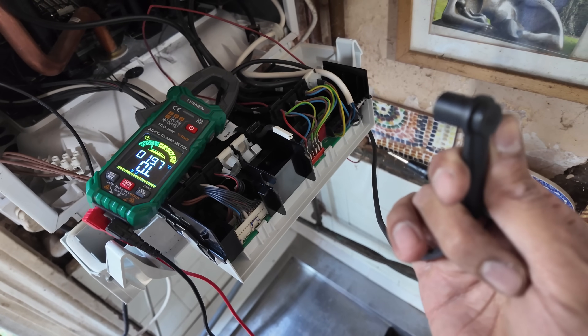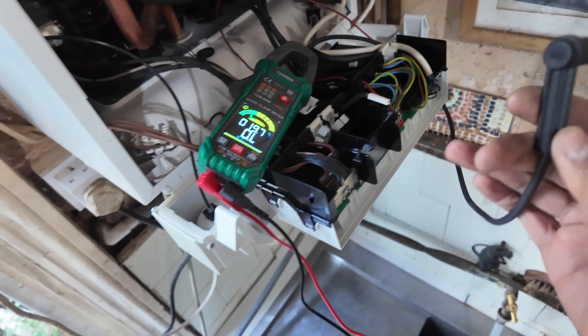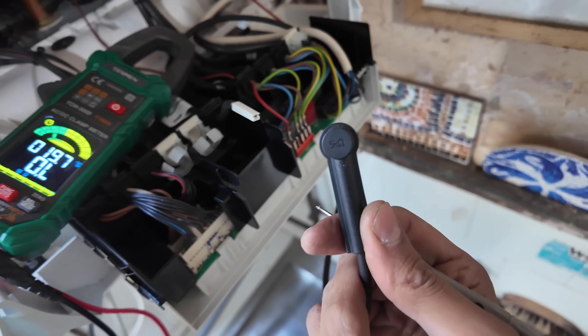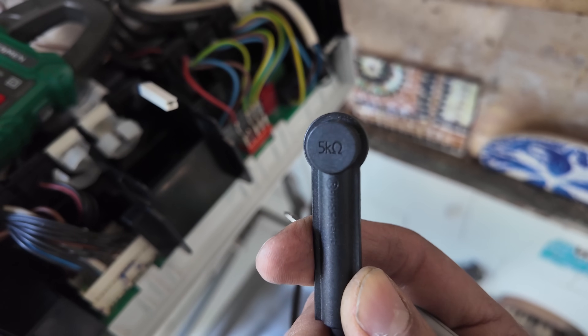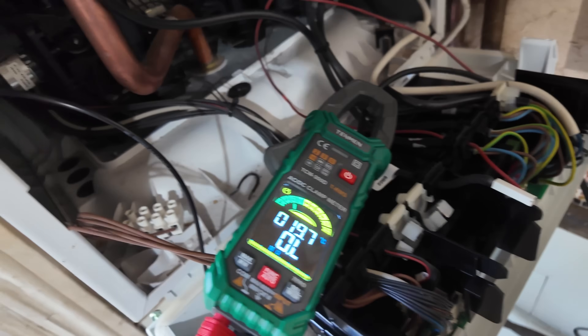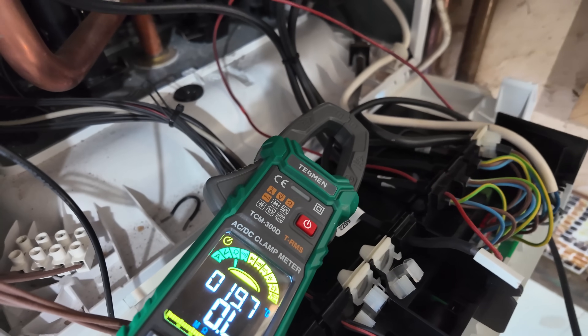Testing for continuity and resistance across the lead — one end here, the other there. On the back of these it says five kilohms, so when testing across both ends of the lead you should be getting five kilohms or thereabouts.